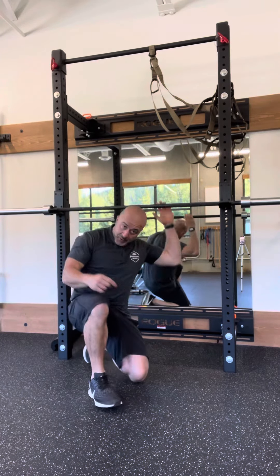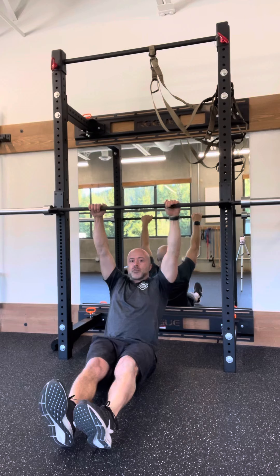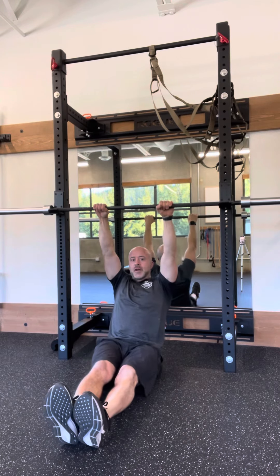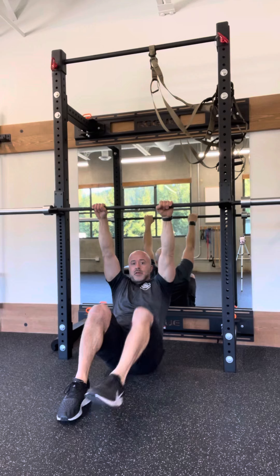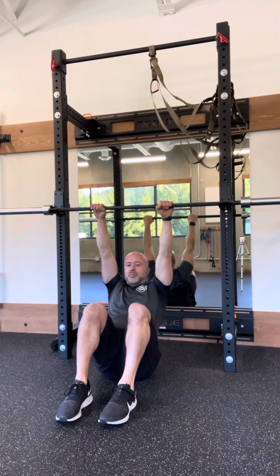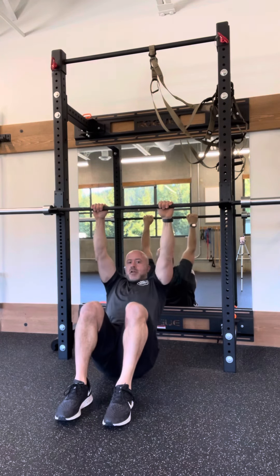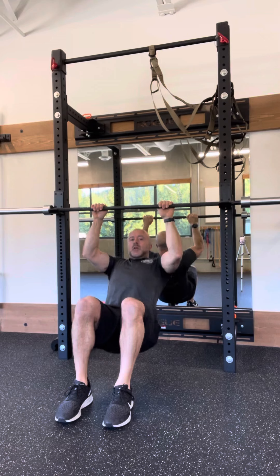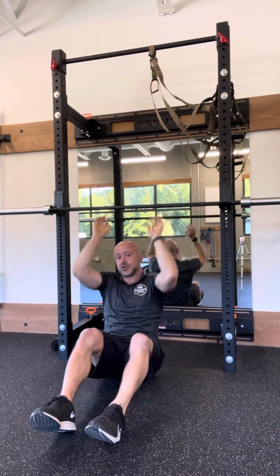For the set-up, we're going to get under the bar with your regular pull-up or chin-up overhand or underhand grip, depending on which one you're training. You're going to plant your feet down and then pull yourself up using as little help from your legs as possible. So we're going to chin over the bar. And that's your squat bar pull-up or chin-up.